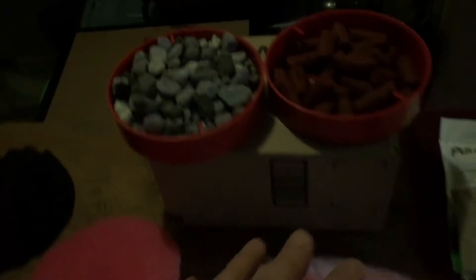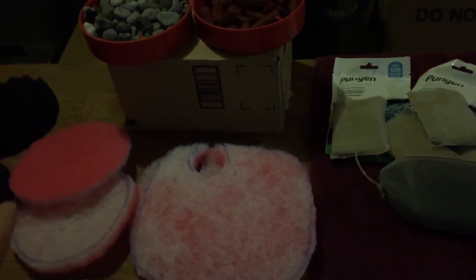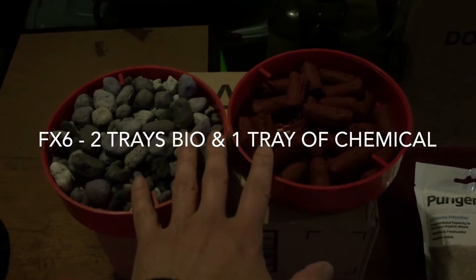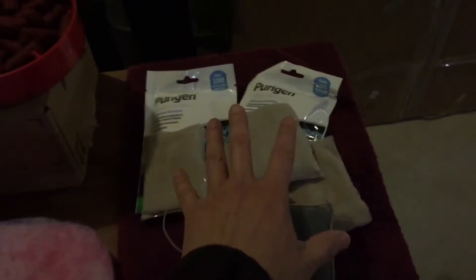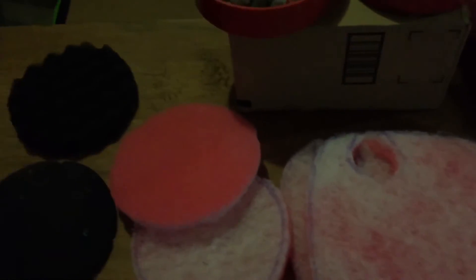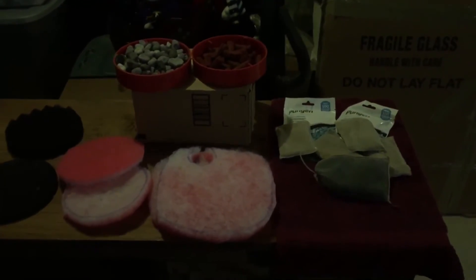In the SunSun. Now my FX6's — I believe they're better at mechanical filtration and of course chemical, so a combination of mechanical and chemical. In the FX6's I have maybe one tray of Pond Matrix, one tray of BioHome, one tray of chemical, and then on both sides of the trays I protect it with some mechanical. That's basically how I have the canisters set up.